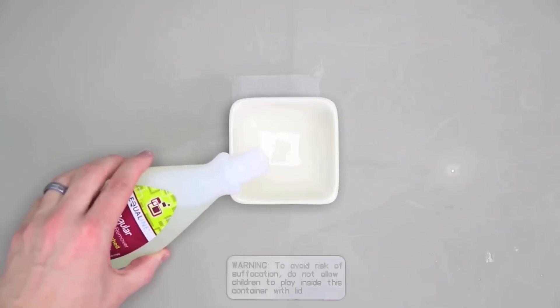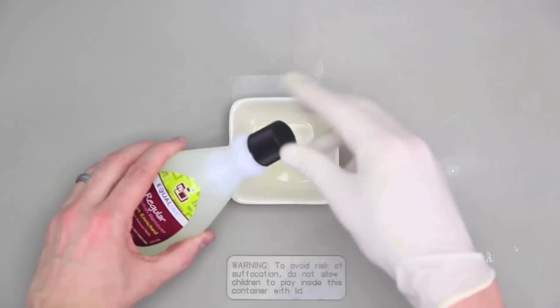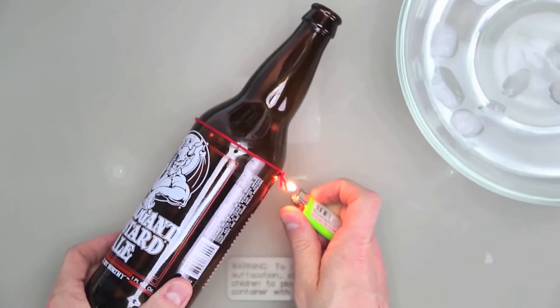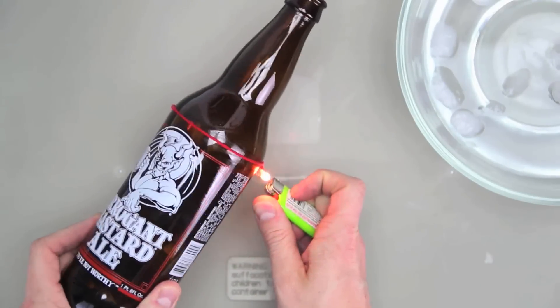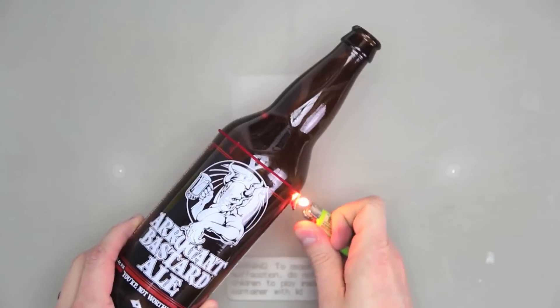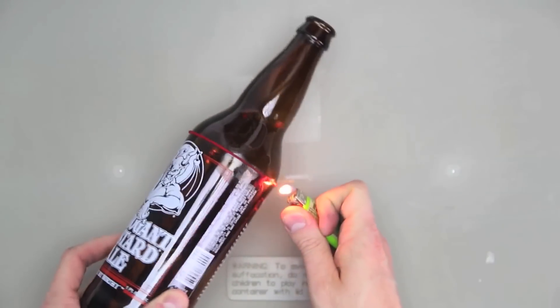Here we go again. For this one, I'm trying something a little bit different because I read another pin that said to use nail polish remover instead of lighter fluid. I repeated the same steps all over again, lit it up, and absolutely nothing happened. One more time. Nothing.